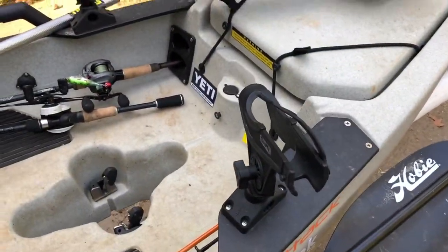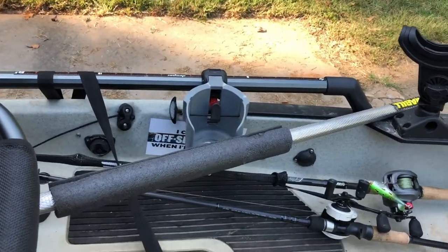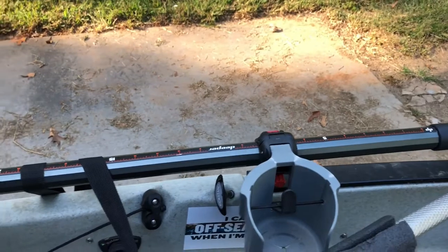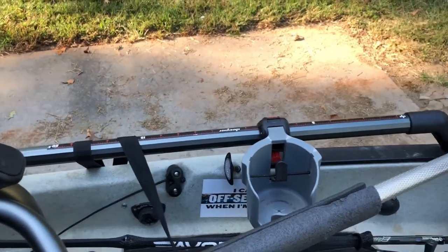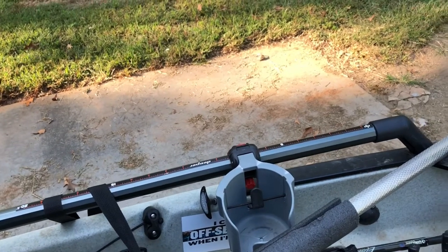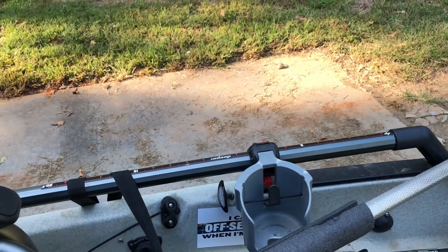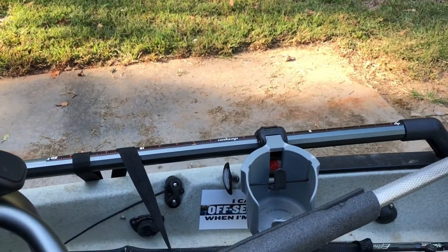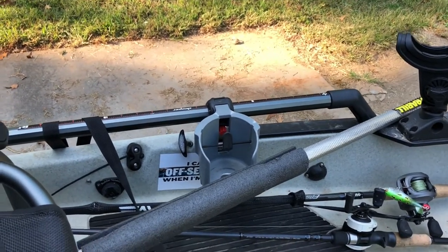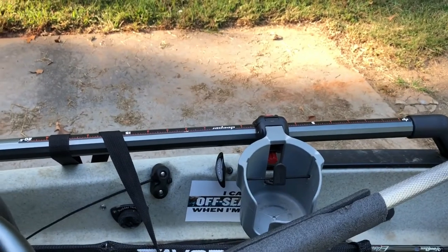I've got my two Scotty mounts with my rod holders. Got my cup holder right there with a deeper measuring tape for quick measurements. I put it there so when I'm doing tournaments, if I need to cull something, I know what my smallest fish is. I don't have to break out my board and do all that — I can just hold it up there and see if it's going to cull something. If it's going to be close, then I'll measure it and see if it culls.